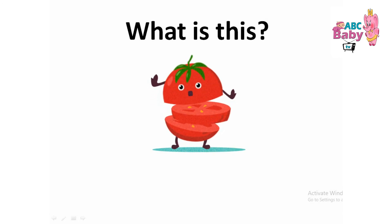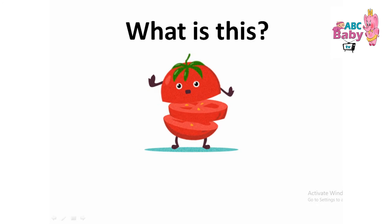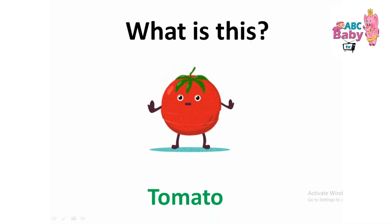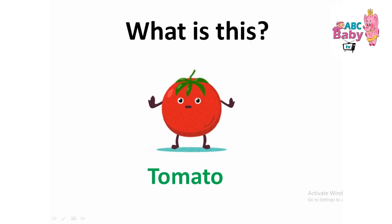What is this? Tomato. Tomato. T-O-M-A-T-O.